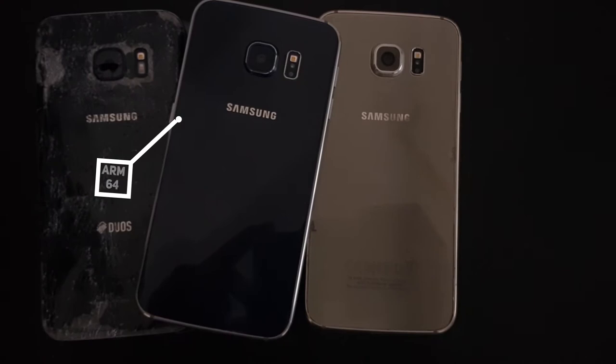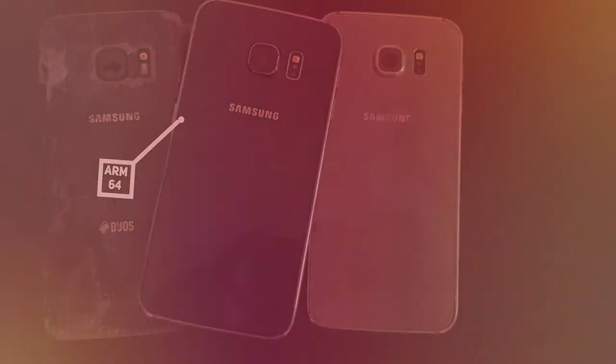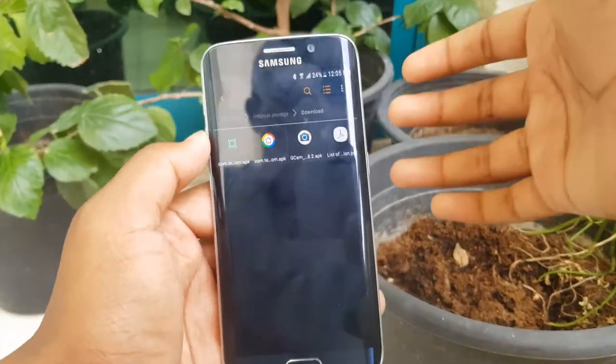The first step is to make sure that your device has a 64-bit processor as well as 64-bit software. You can check this through the AnTuTu benchmark software. After you have made sure that your phone is running a 64-bit ROM,